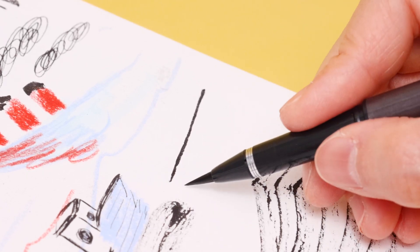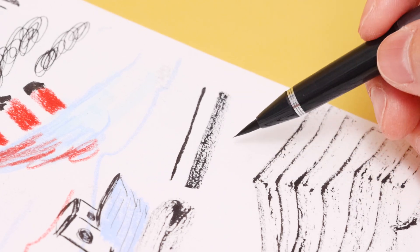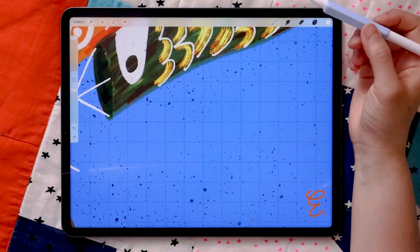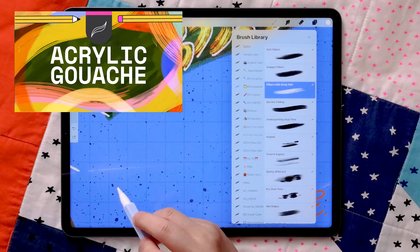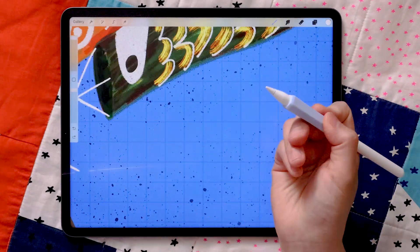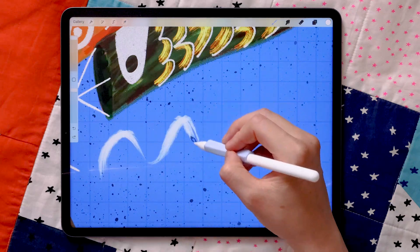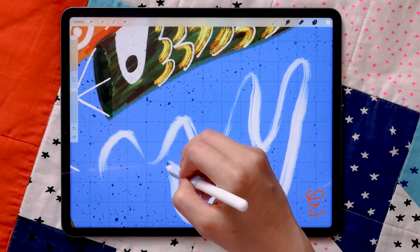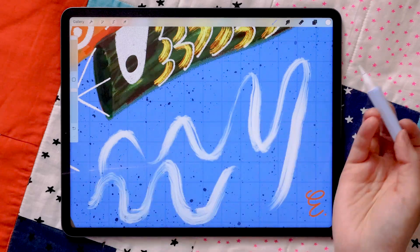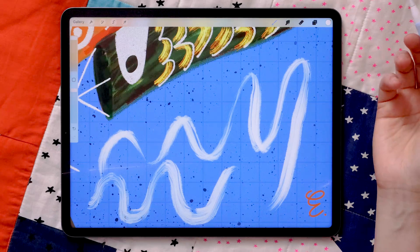With that basic understanding of the mechanics, let's head over to Procreate. I have a gouache brush from my own brush set, and when I vary my pressure on screen, you can see it behaves very similarly to the natural bristled brush we just saw. So how does that happen with a digital brush?